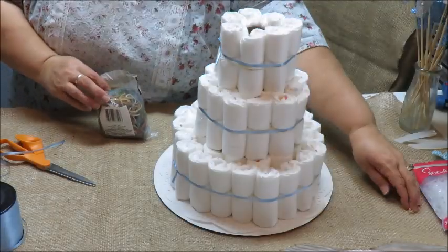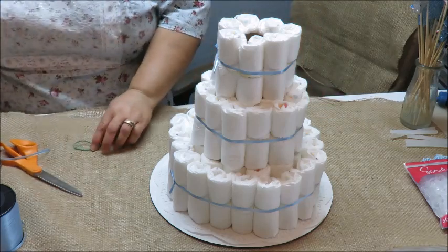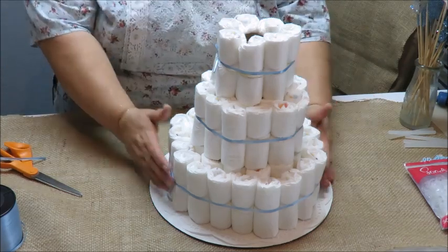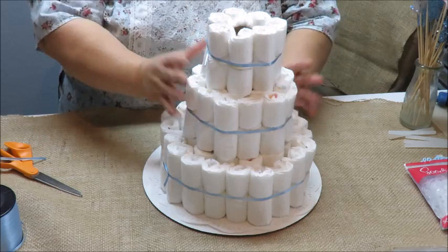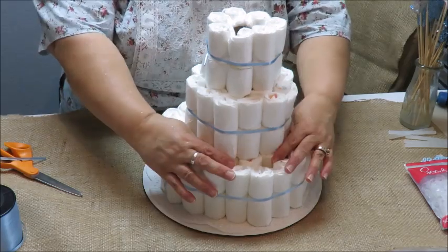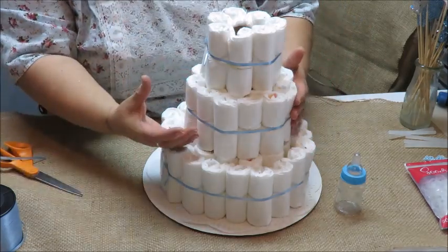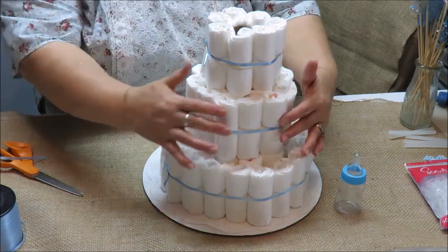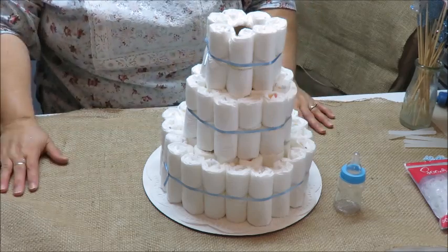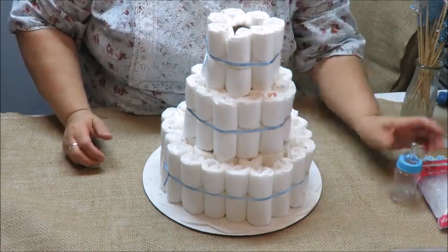The cost depends on your diaper brand. The 42-count pack I bought was about four to five dollars, so I spent ten dollars on two packs. This can be a pricey craft, but the diapers will be reused. If you add items like baby bottles, pacifiers, baby washes, or towels that the baby can actually use, then nothing goes to waste.